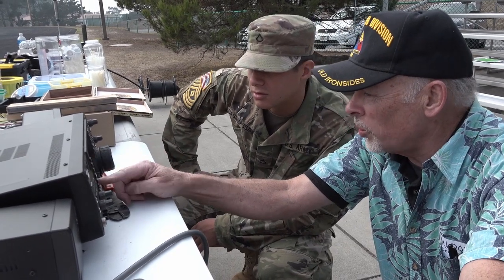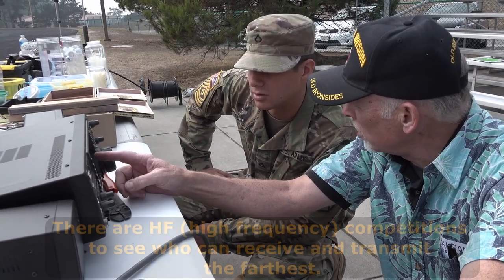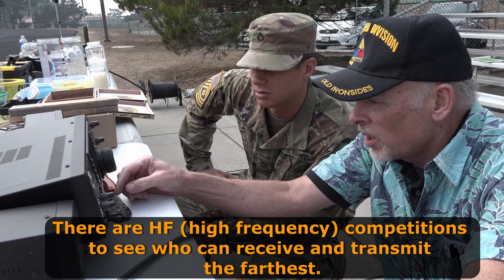This is a ham band, so normally you would hear people talking in this range. You're going to make a field expedient antenna — the main one, what you'd call the Venditti Frontier.